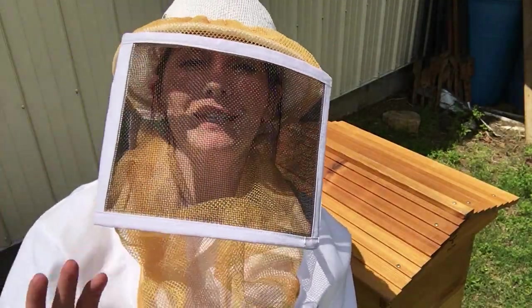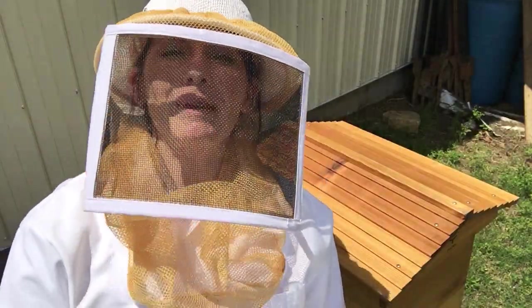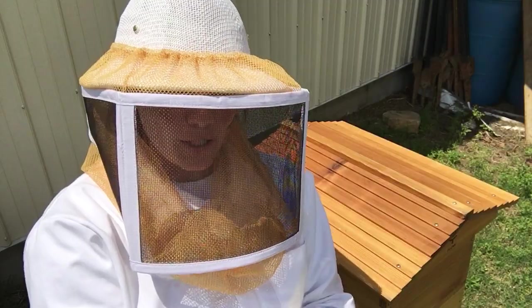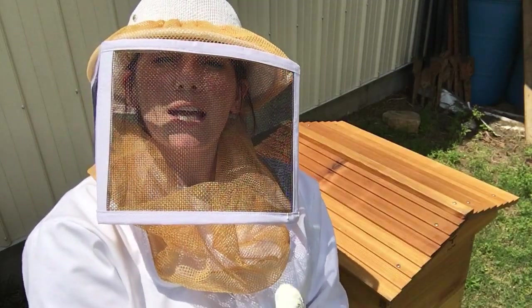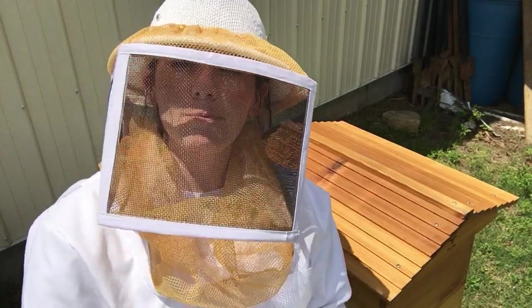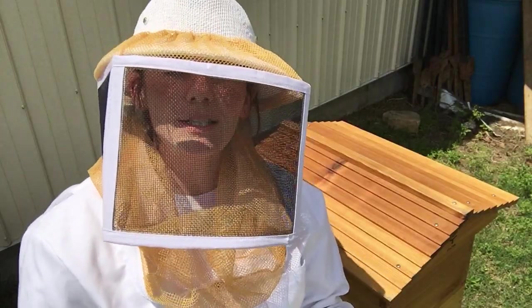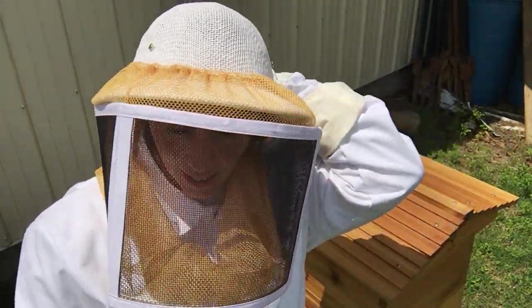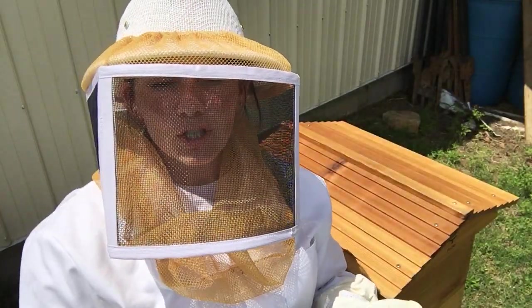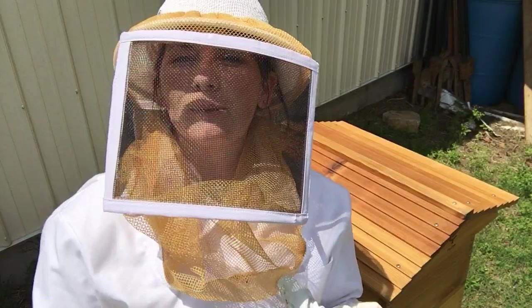Hi, I'm back with another beekeeping video, by myself today. Mark's at work and the bees need more food, so I'm going to do a little video today about feeding. I've not done this by myself before — I usually have Mark to help me, or last week I had my son Aiden who's 12. It's a pretty simple process; we're just going to switch out the feeder and put in a new one.